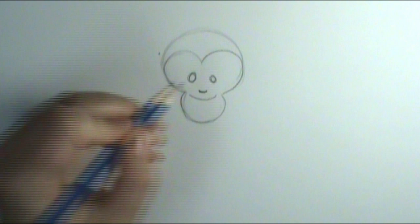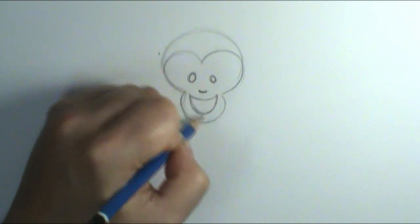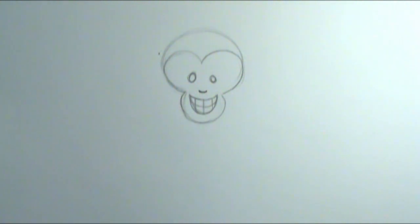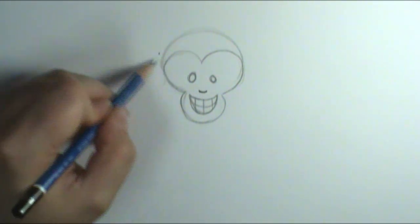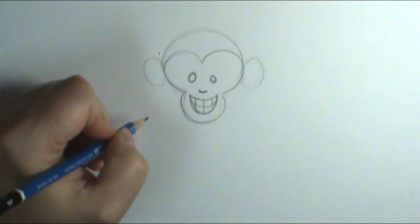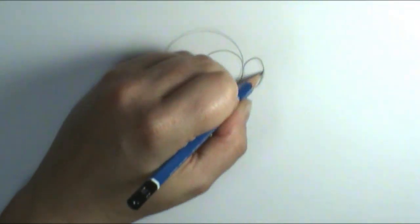Right underneath the nose I'm going to draw my monkey's mouth — you could have your monkey's mouth doing whatever, but he's smiling because he's happy to be drawn. I'm going to give him some teeth. There's my monkey mouth. Then on the side I'm going to put in two smaller circle shapes for the monkey's ears. I sketch those in really lightly until I got them both the same size and where I want them, then darken those in and wrap them around.